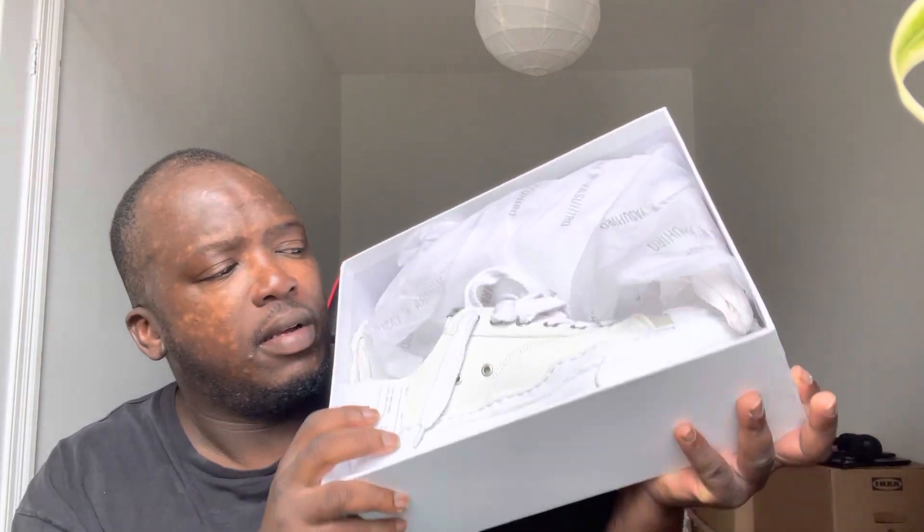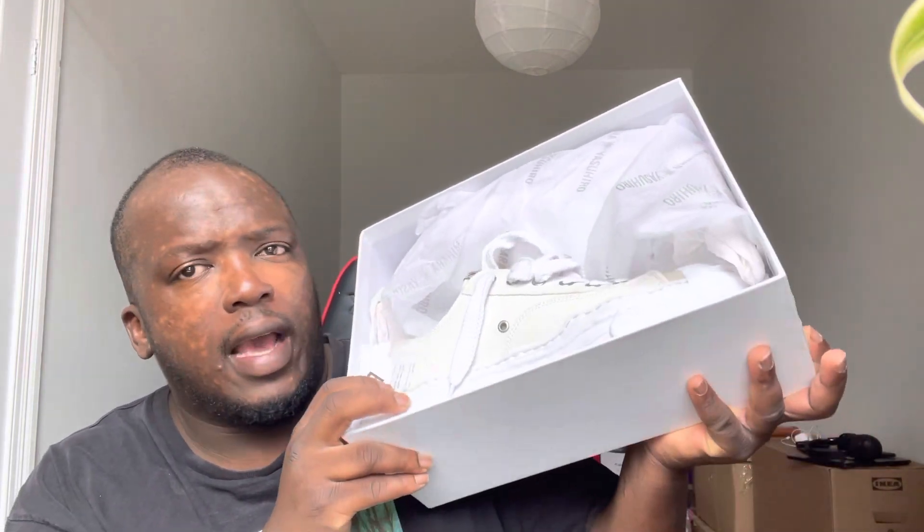So this is the wrapping, which is just a little bit of light paper, and there's the shoes. Let me take out the shoes and show you — that is the lovely, beautiful shoe.